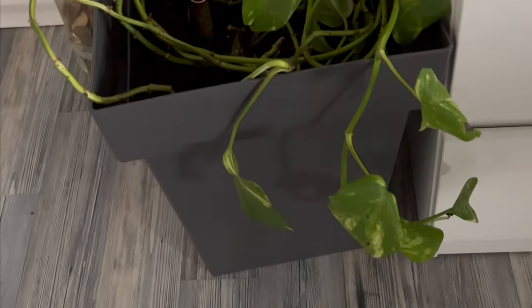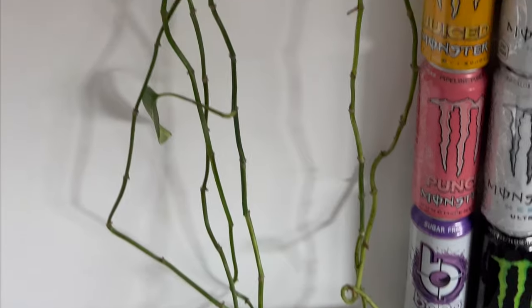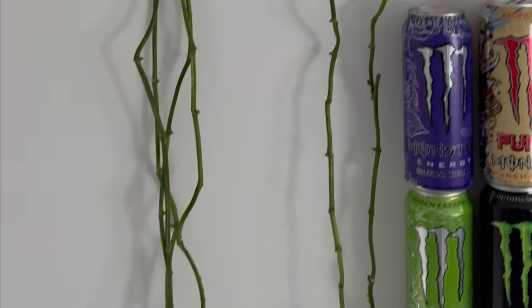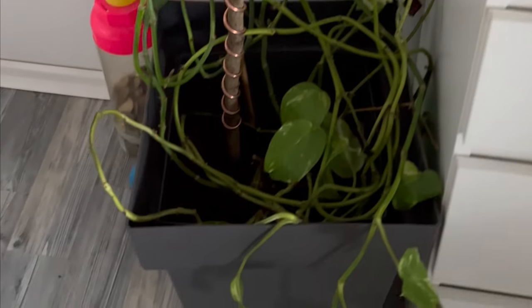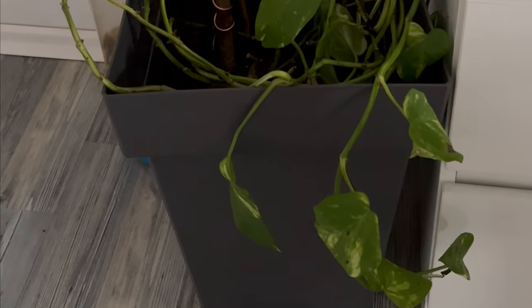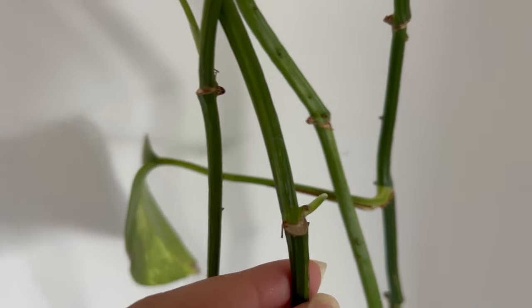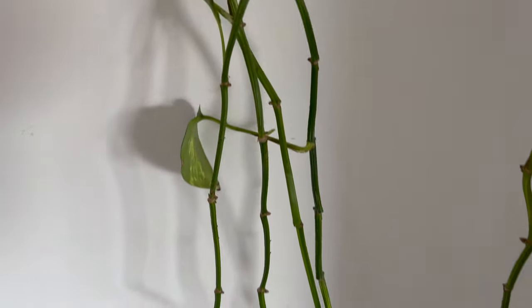This is my daughter's golden pothos. Due to an accidental exposure to cold temperatures during winter, it lost almost all of its leaves. In an effort to save it, I decided to place the antenna. After two and a half months, the plant has undergone a remarkable transformation. It appears refreshed, displaying new growth, and its leaves are now healthy and incredibly shiny. I am more than satisfied with the results.